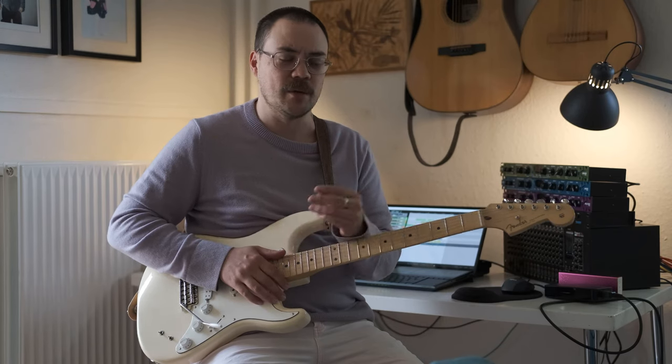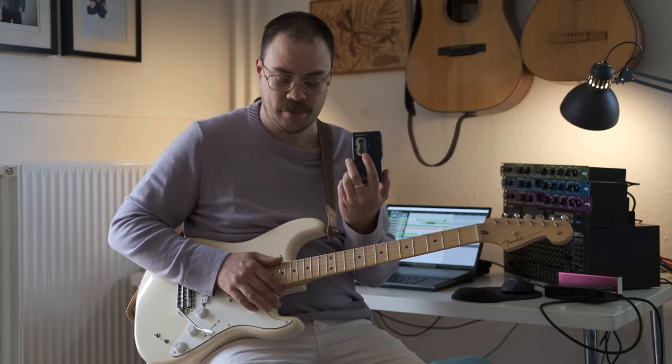So now we've made it to everyone's favorite part, the overdubbing of the guitar solo. Luckily, lo-fi indie guitar doesn't really require any specialist equipment except, of course, a dictaphone and a guitar.